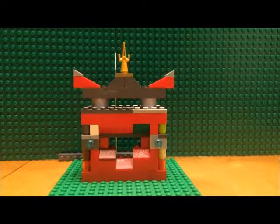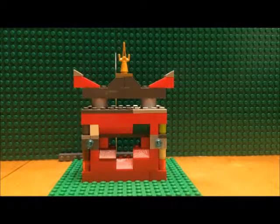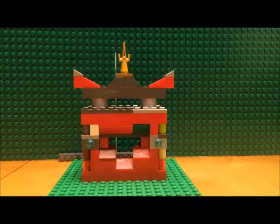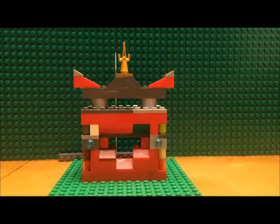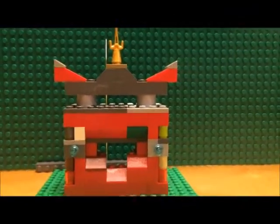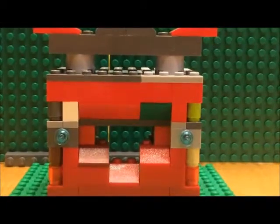Now the instructions show more or less going with the red color, but I used what bricks and pieces I came across for in the build. As you can tell, it's not all red.